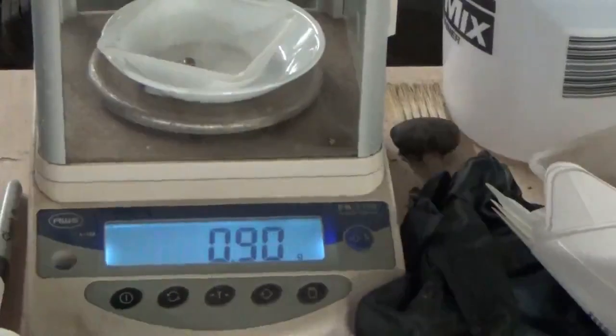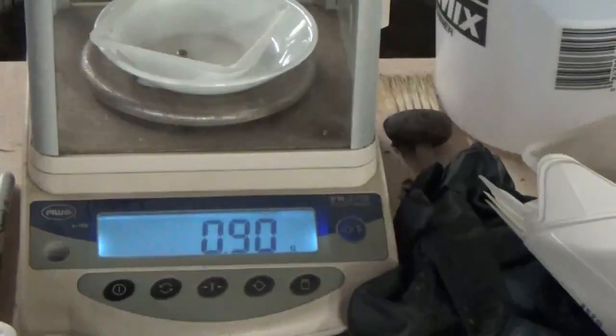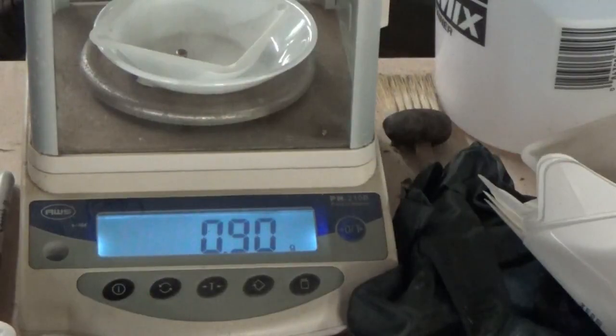What came out of the first three pounds — about 2.7-something pounds — is a 0.90 gram button. That's what it looks like: 0.90 grams.